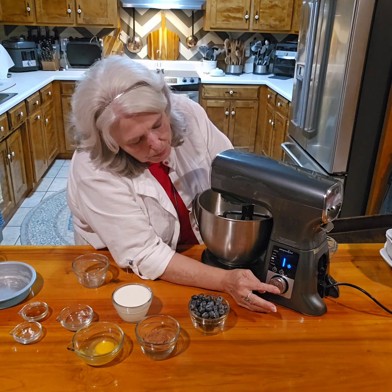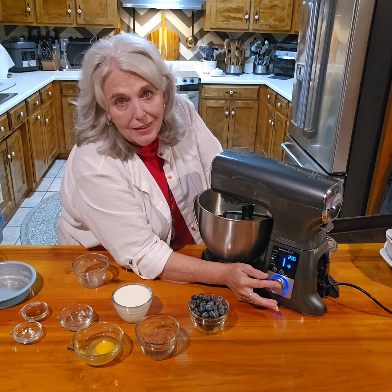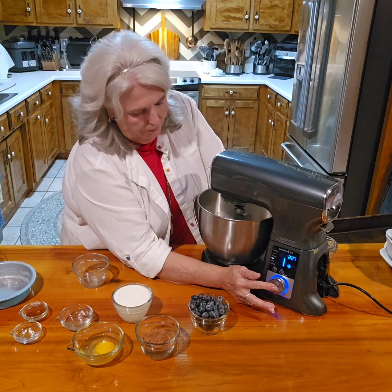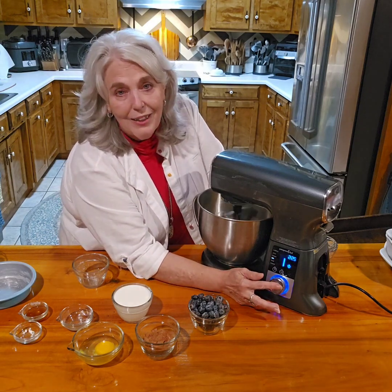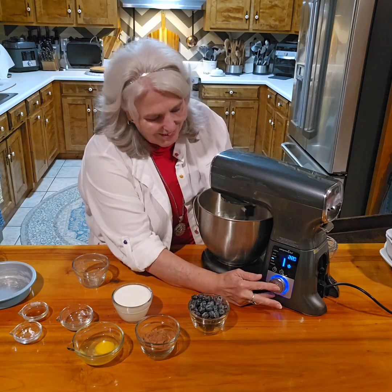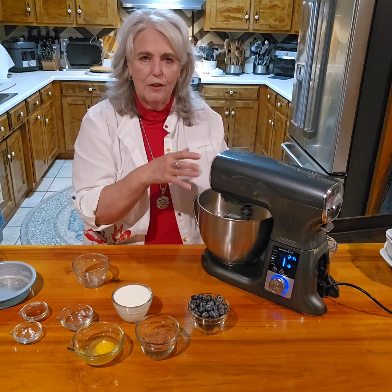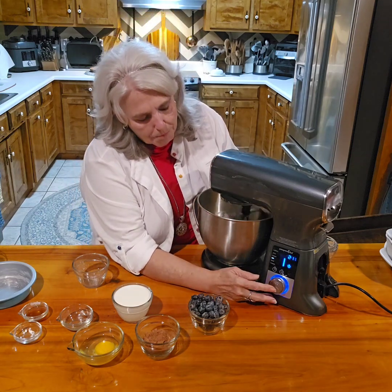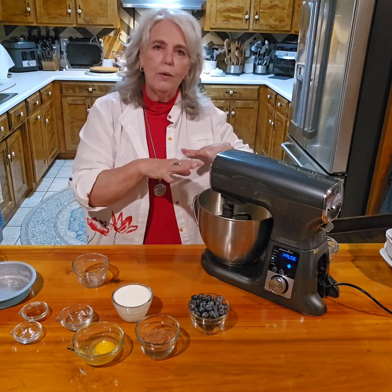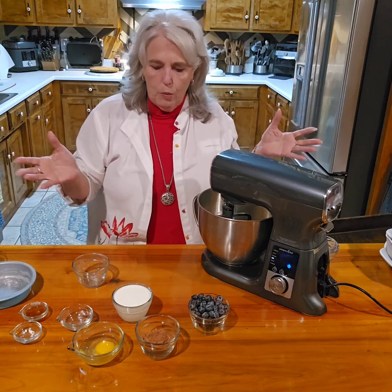I'm just going to turn it on and mix for a second to get the dry ingredients blended. The stand mixer shows the time and tells you which beater to use — it's got a scraping beater on here so it's scraping the sides. It's running real slow because it doesn't want to throw the flour everywhere.